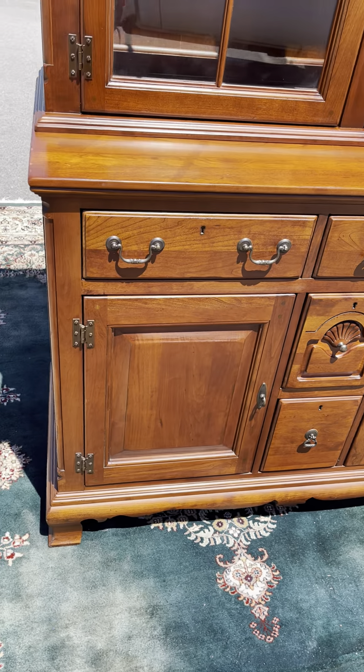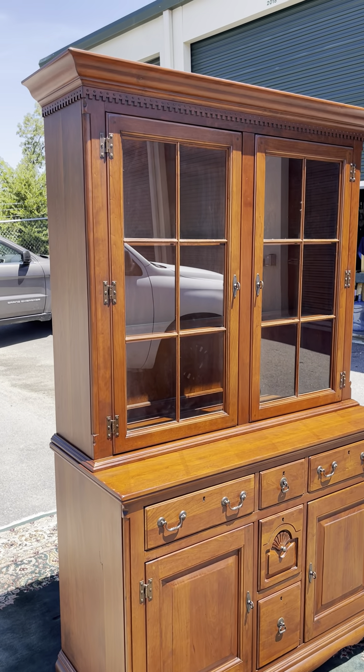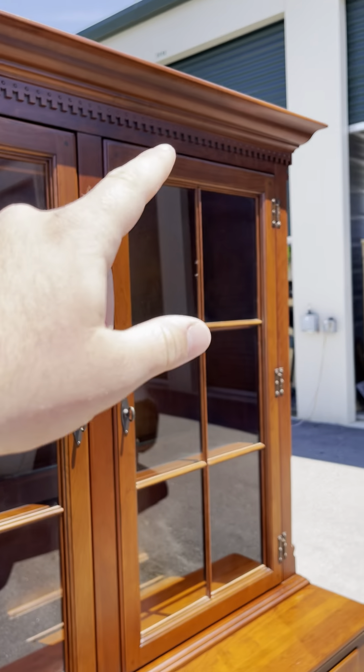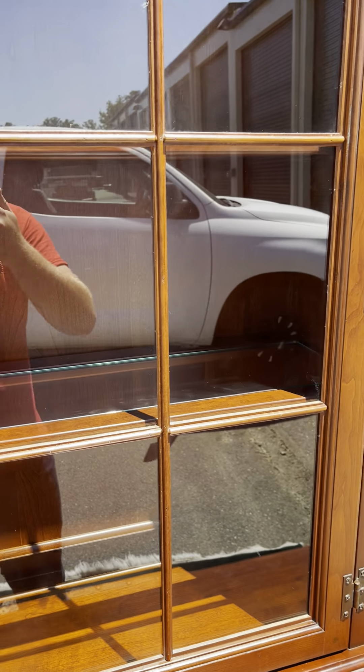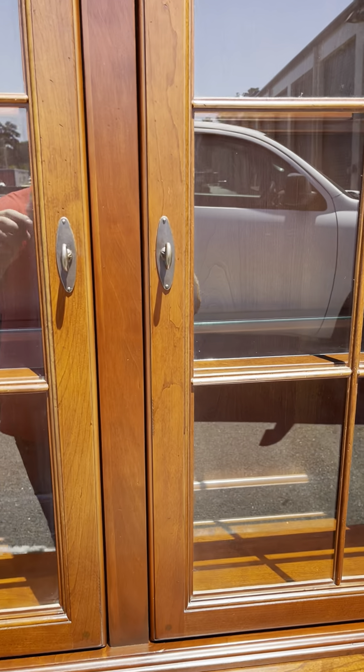You've also got two more drawers, and all the drawers slide in and out easily, which is always really good. Then coming up to the top, you've got some nice carvings along the top that really makes it look better.